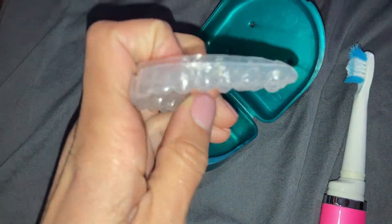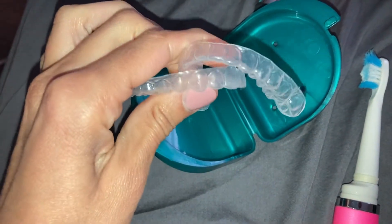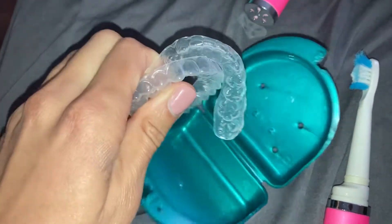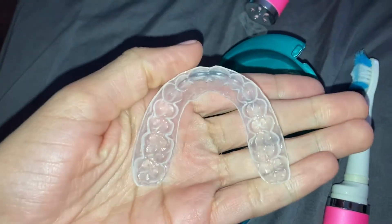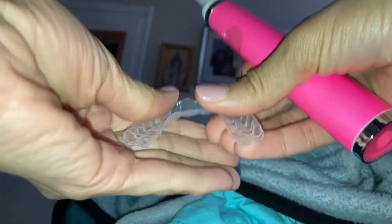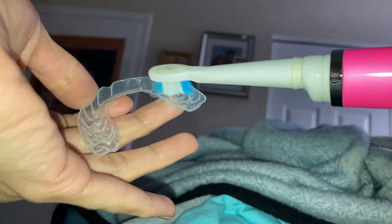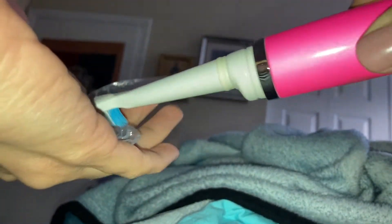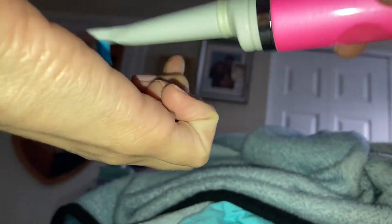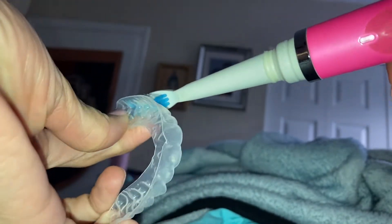I have not used these retainers in a long time, so they're kind of cloudy and gross. They can dry out if you don't use them — they're plastic. So what you're going to do: have your retainer in your hand like this. If you hold it the wrong way it could snap in half. Get your toothbrush with the antibacterial hand soap and scrub the retainer really good in the palm of your hand — all of it, basically like you're brushing your teeth.